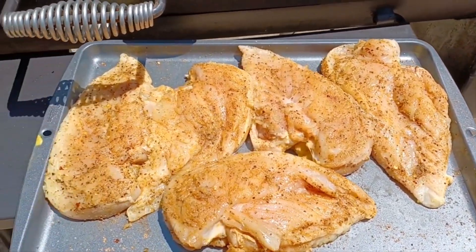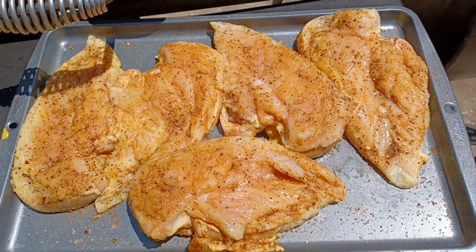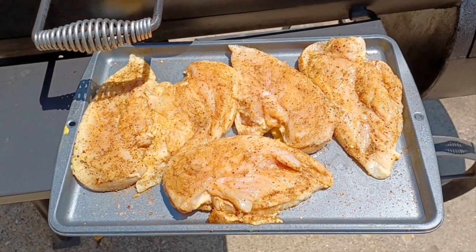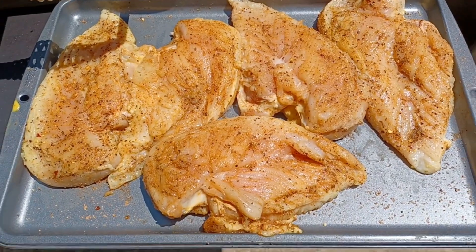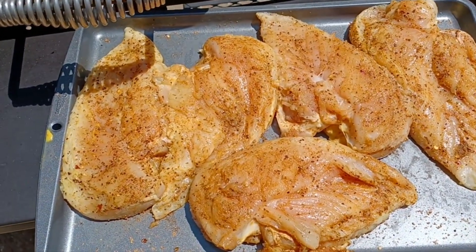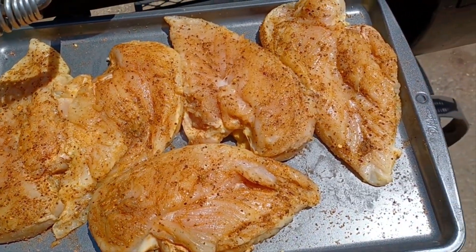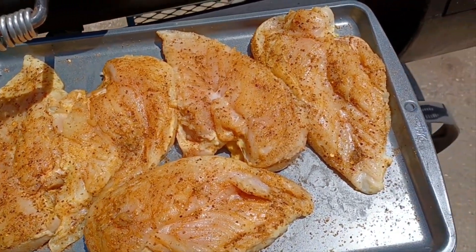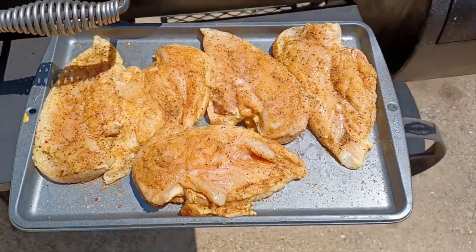The seasoning on there is my specialty rub that I made, and I think it's gonna come out pretty good. That's my chicken rub right there — a little bit of pepper, garlic, and some other secret ingredients I can't tell you about, but those little spices make it real good. Let's throw it on here and see what it do.